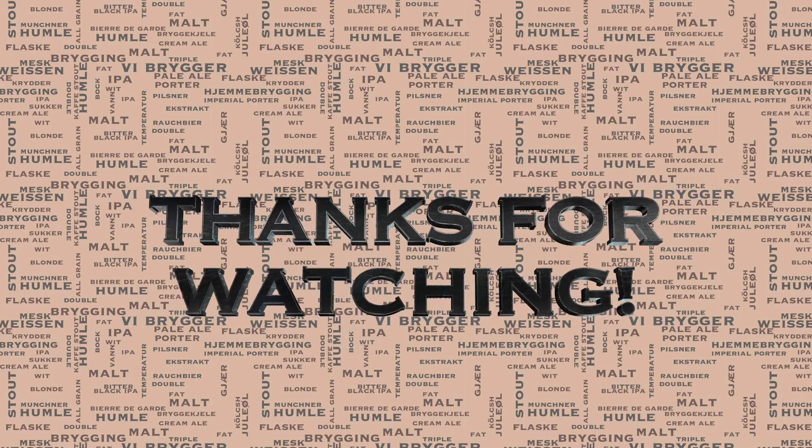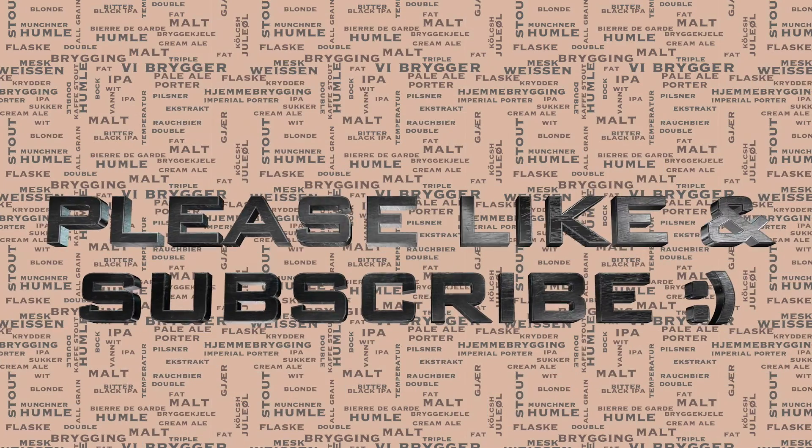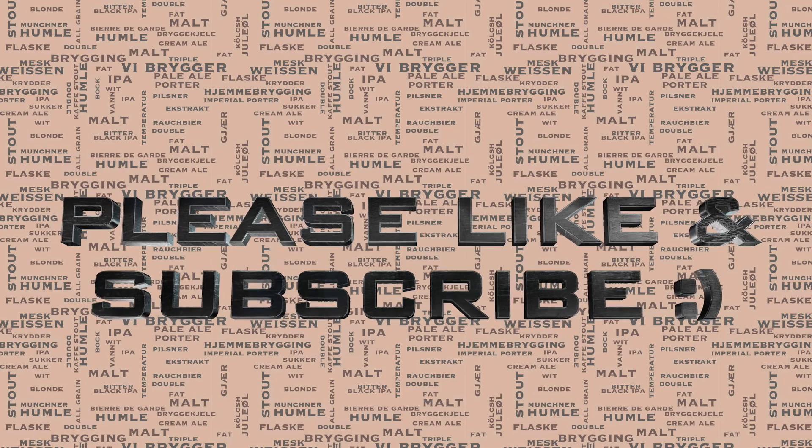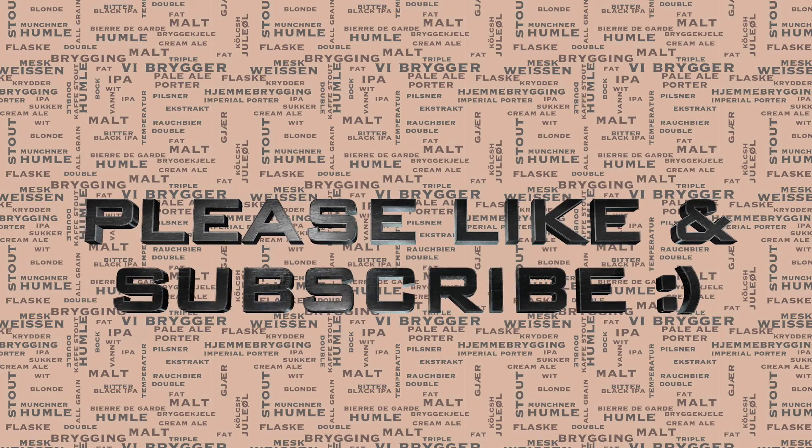I hope you enjoyed this video. Thanks very much for watching and please do like and subscribe if you feel inclined to. Catch me again for some more brewing videos on the Grainfather.